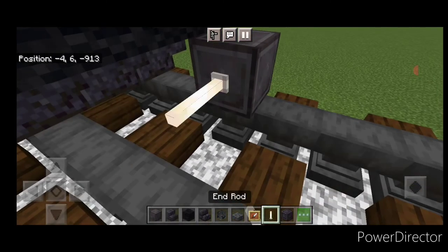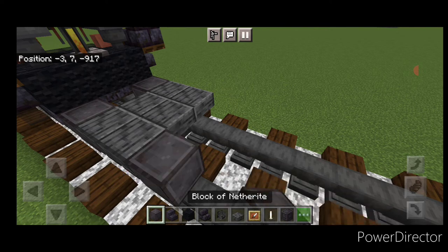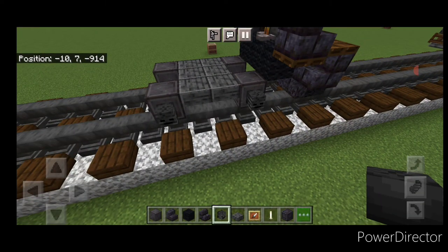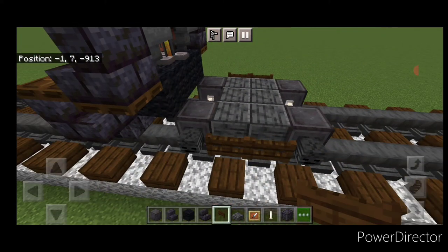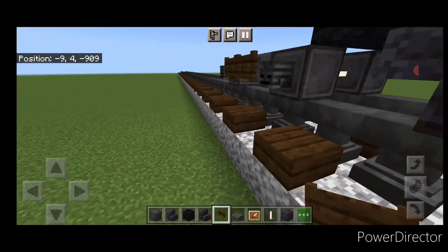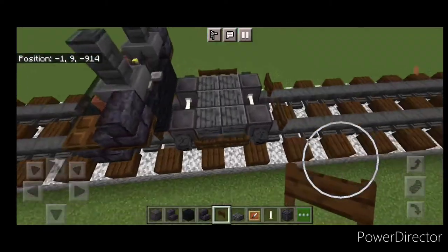Now we'll do our pilot wheels. On the next block down behind this, get a netherite wheel on each rail with an enrod axle on the upper hip box. Behind that, two rows of three polished deep slate slabs, then another set of netherite wheels and an enrod axle. Then we're going to put a wither skeleton skull on the side of all four wheels, then on the sides of the two slabs two dark oak vent skates on each side, and one on the back and front of each wheel.